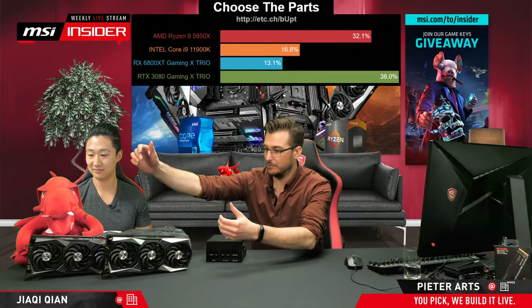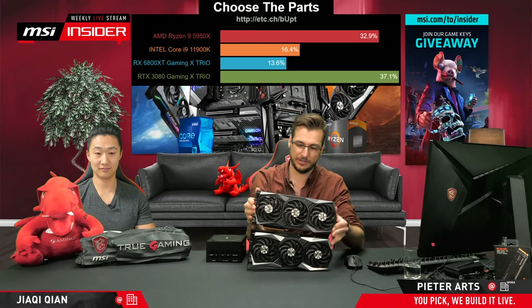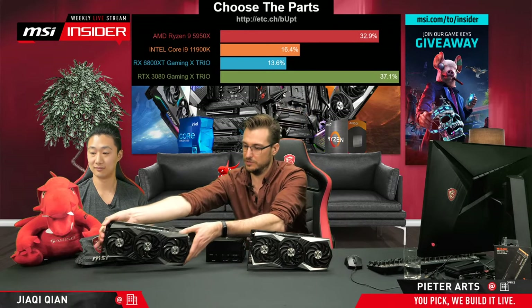We've got the RX 6800 XT Gaming X Trio — the beast itself — and we've got the RTX 3080 Gaming X Trio. You could call them cousins, but they're definitely related. In terms of performance, depending on what you're using, they're not far off. One has the edge in ray tracing, the other has the edge in lower resolutions and high FPS. Choice is up to you guys.